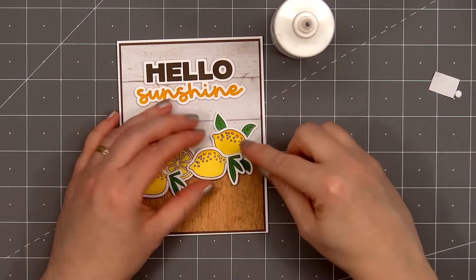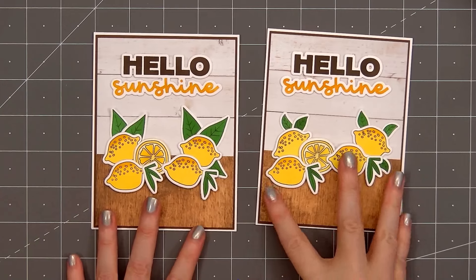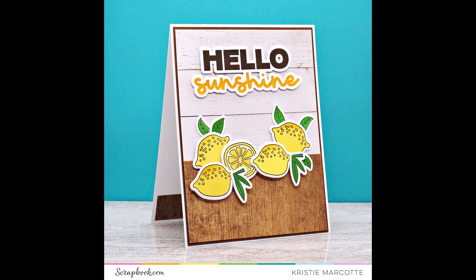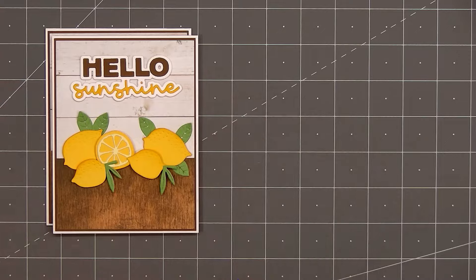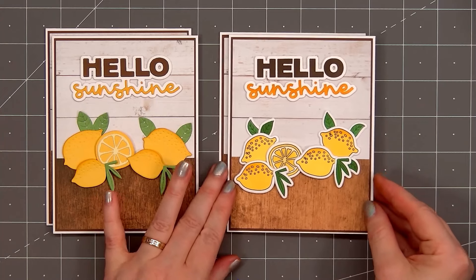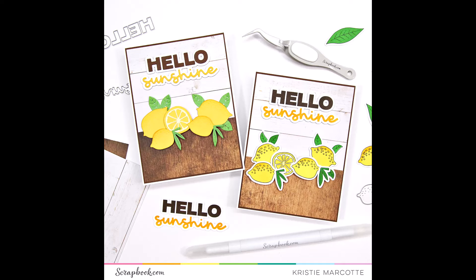And there is my finished stamped version of the card. I did make a second one — you can see I used the single leaf and it was way too big; I really prefer the smaller leaves behind the lemons. Here you can see the two different cards side by side: I have the die cut version on the left and the stamped image version on the right. I love lemons and I really like how both of the cards turned out. Which one is your favorite — the die cut version or the stamped image version? If you are interested in any of the products I used in this video, I do have links in the description box below. Thank you so much for watching and I hope you have a wonderful day.